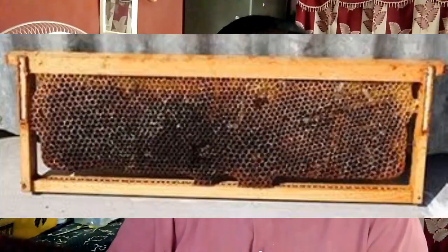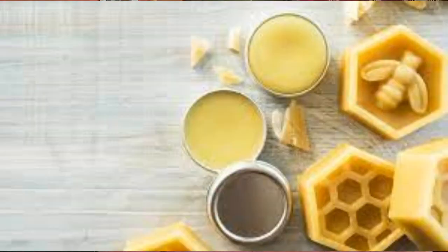Beeswax has no expiration date. It is best to store it away from heat. Leave it in the bag it is delivered in to keep dust off.